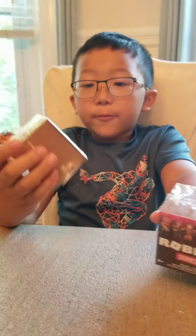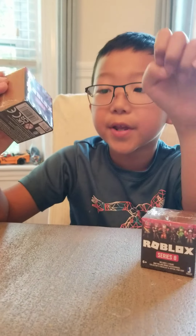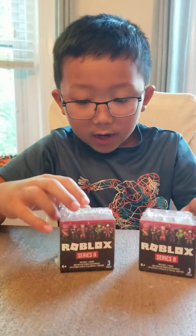Today we're opening Roblox Series 8. Let's get into it.